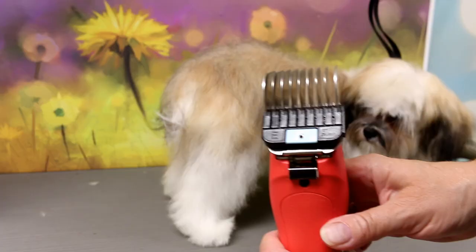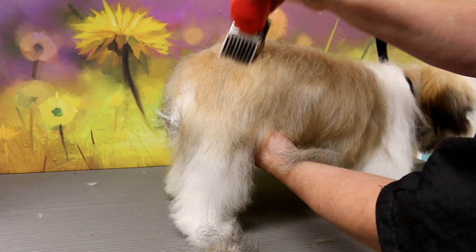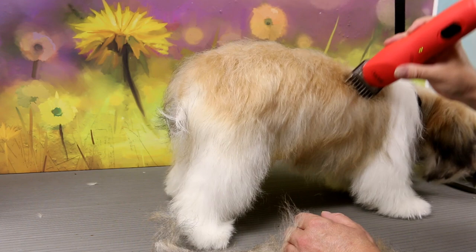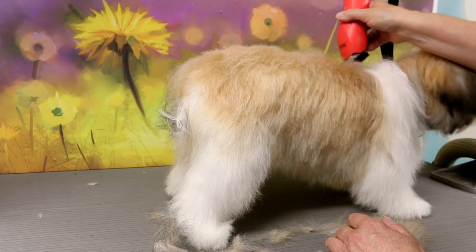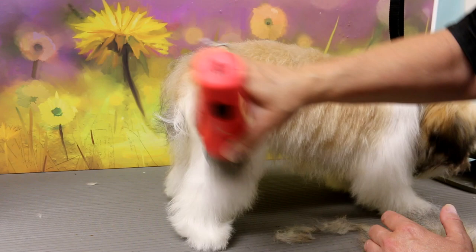I wish I didn't have to clip her, but it's very hard to maintain. I'm going to use a longer comb attachment — this is an E comb attachment — it leaves the coat pretty long so she's still going to look nice and puppyish with a plush coat. I just kind of glide over; you can see the ends are just coming off. She actually has black tips so she's going to be much lighter now. I'm just taking off the ends, which are fuzzy. I go down the ribs, with the growth of the coat, along the back, down the sides, down the thighs, and down the shoulders.